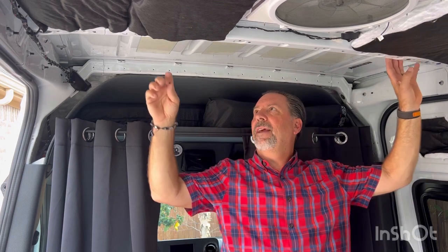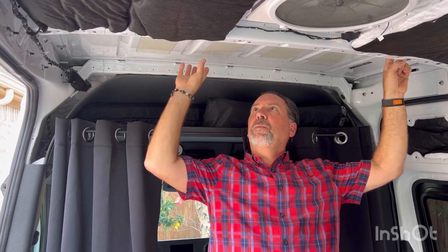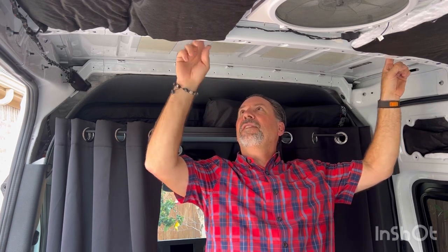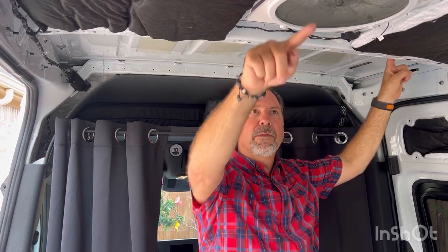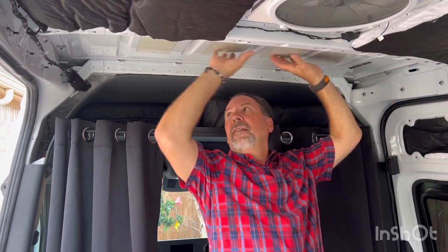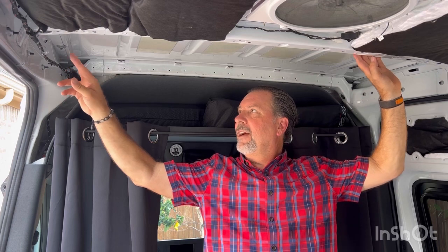At least in a Sprinter van, there are channels across these top support ribs. I'm not spraying any adhesive to cover and seal those so I can still fish line all the way through — that's my theory anyway. So before I seal this section up, I want to show you the nook and cranny I've found that I've also stuffed insulation in. Check this out.